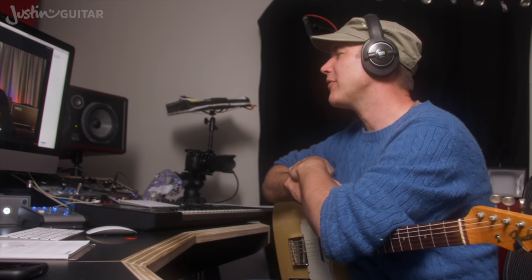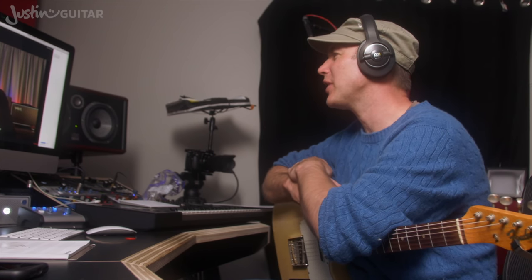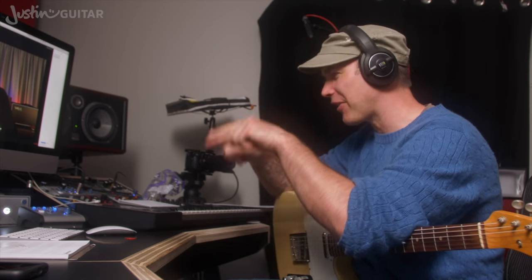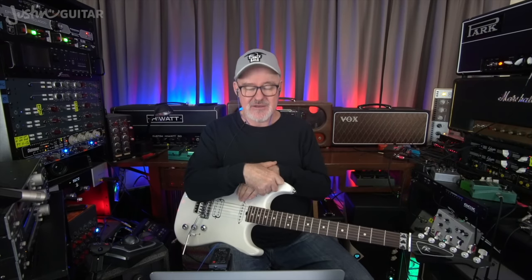Do you ever get in there and do chopping of frequencies, or do you leave that to an engineer? That's for whoever's mixing the song. What I do is I give them sounds that are too big and too fat all the time. Guys like Chris Lord-Alge — anybody who gets the actual guitar parts — they scoop out bottom end. And that fat bottom end is what I crave, so I always deliver things really big. Generally what happens is they take away bottom end to make more room for the drums and bass.